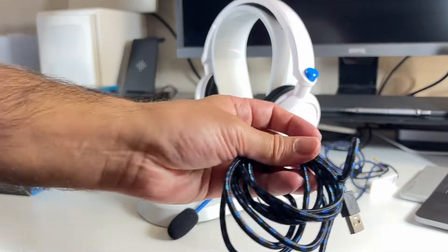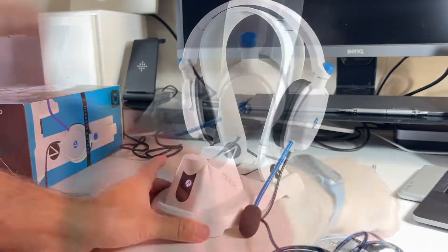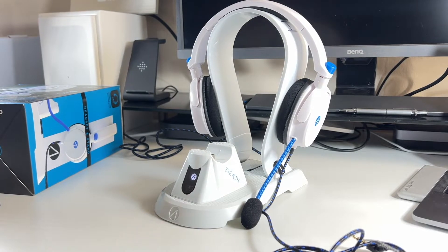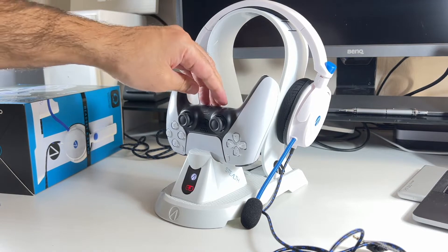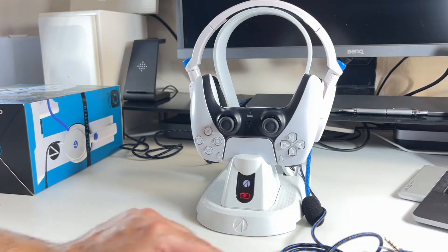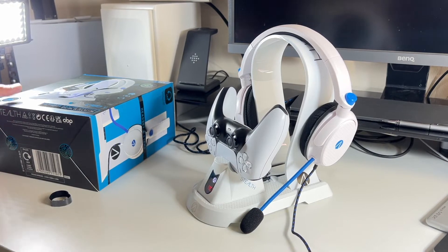You also get the controller stand, which you just clip on, and the main USB-C cable for power — you just slot the wire in neatly. Once you plug into the PS5, you will see the controller stand light up. Stick that on top and you can see a charging indicator there as well.